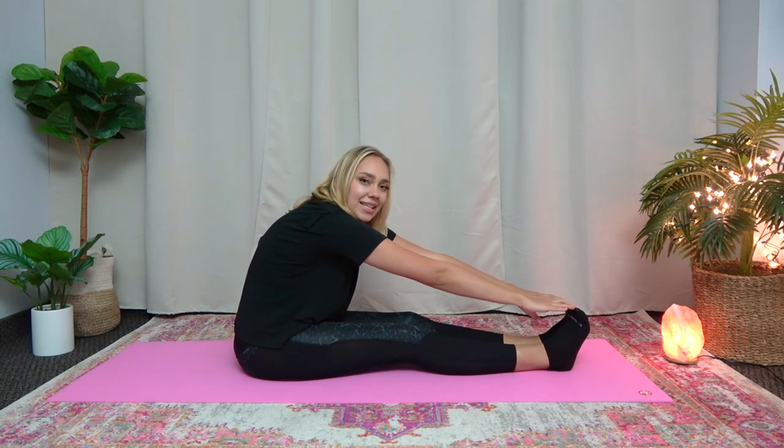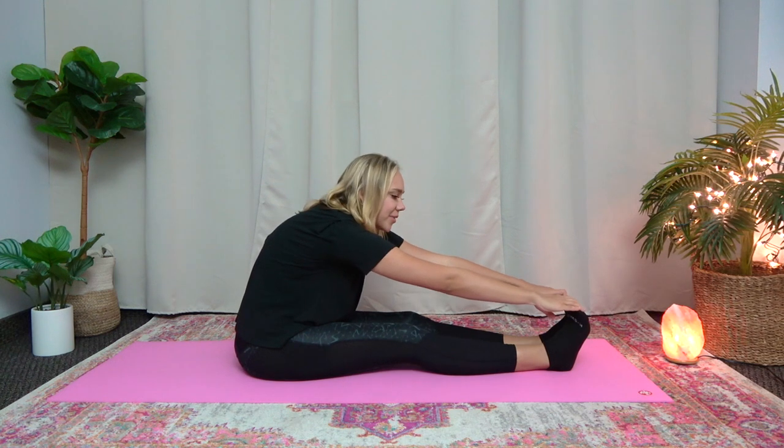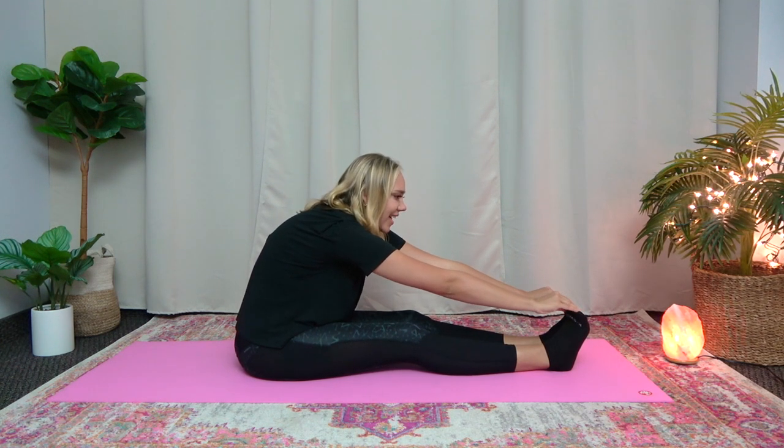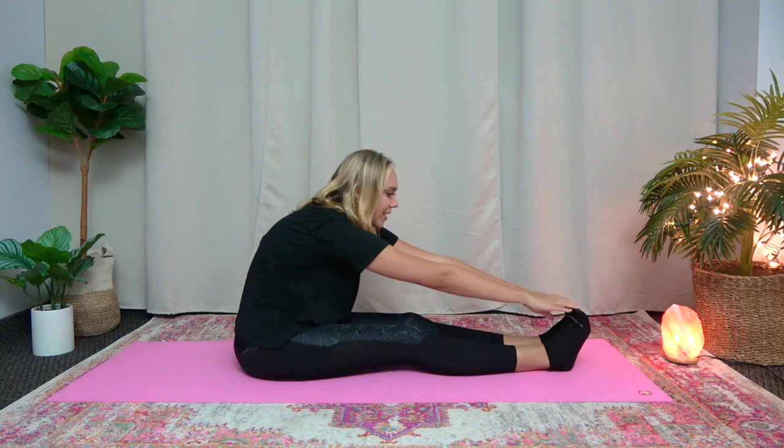10. And now hold it here for 10 seconds. So go a little bit further and hold for 10 seconds. 10, 9, 8, 7, 6, 5, 4, 3, 2, 1. Great job. Release.